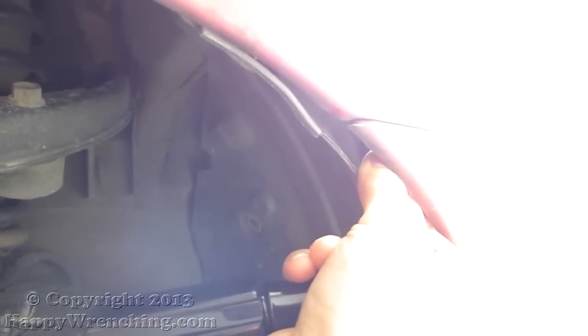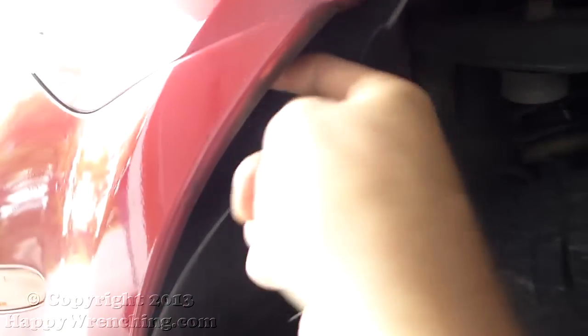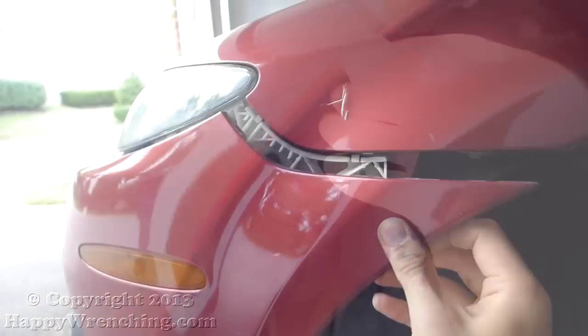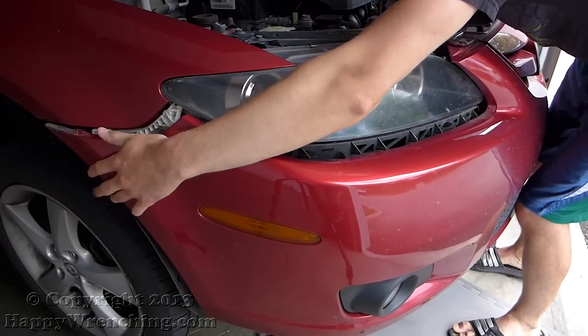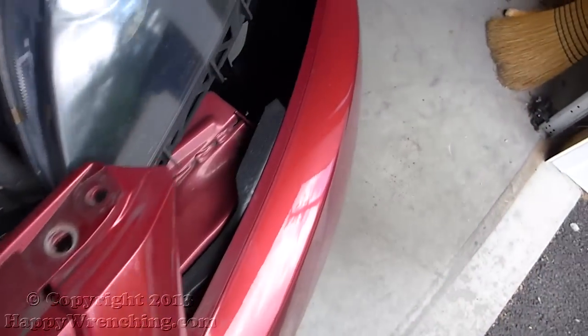It's a lot easier when you're using two hands. Do the same thing on the other side. After those are removed, that's it — you can slide the bumper back. You do have to disconnect a couple more electrical connectors for the side marker lamps, so just move the bumper a little bit forward and you'll see where the plugs go. Go ahead and take them out.